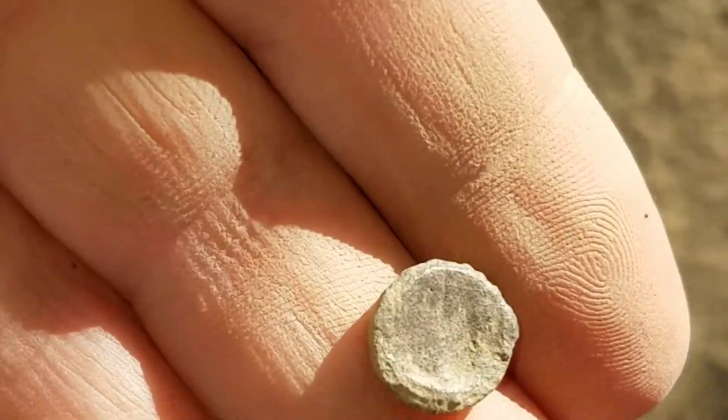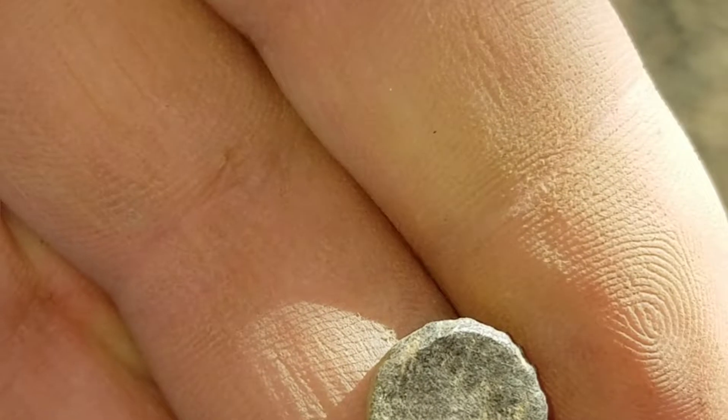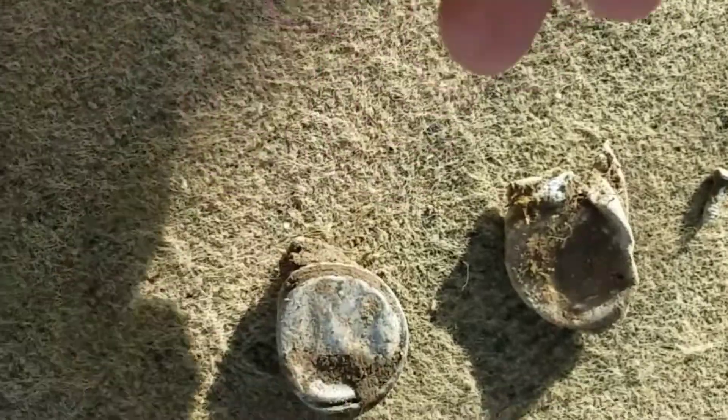Gonna have to test this — I don't have a clue what that is. Cleaned it up and it brightened up real good. It rang up in the 80s on the AT Pro, so we'll take a look at it and see what it is.